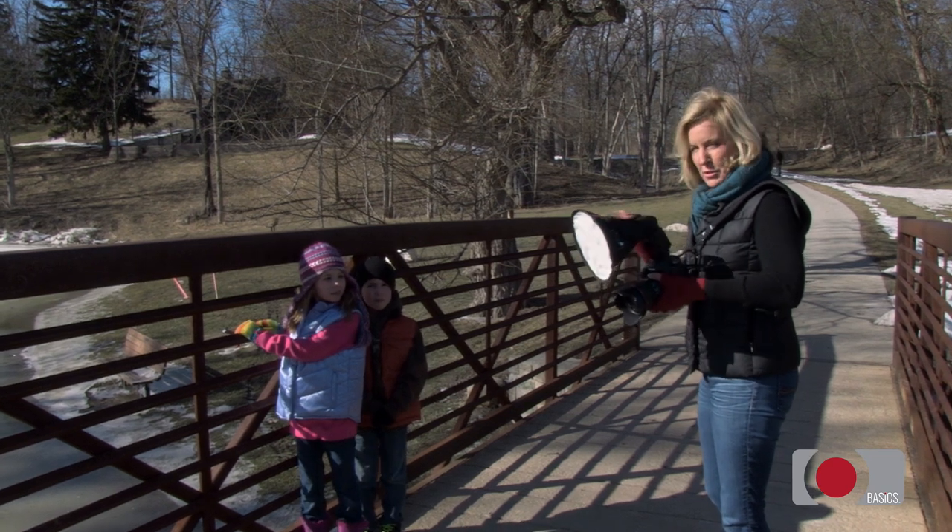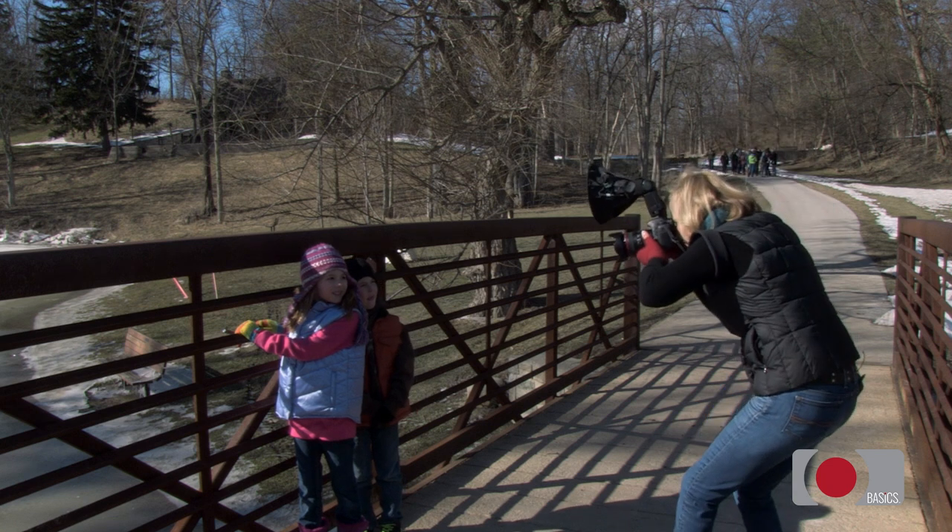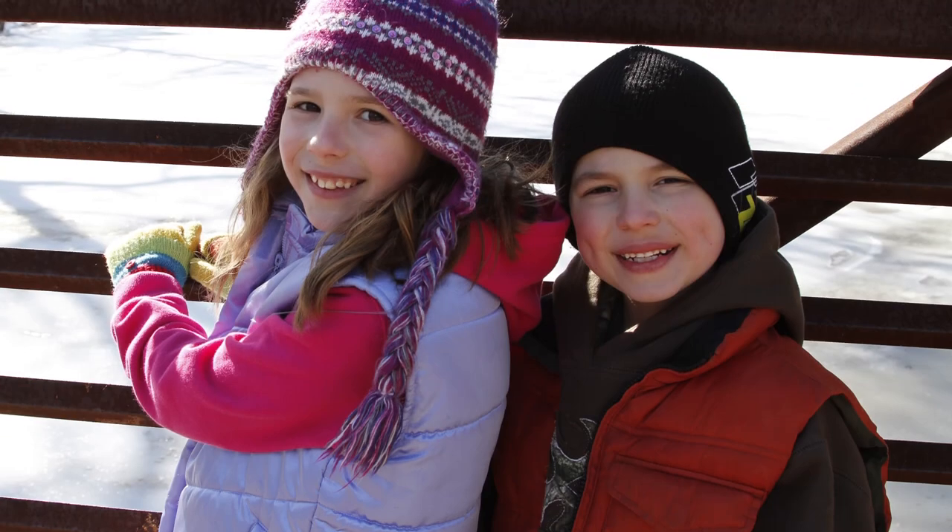First I'm going to take a picture without the flash. Look right here — I'm going to get a great shot of you. There you go, nice.